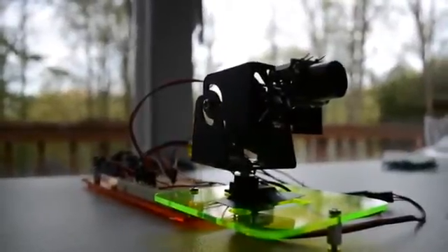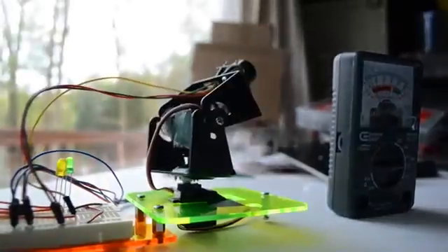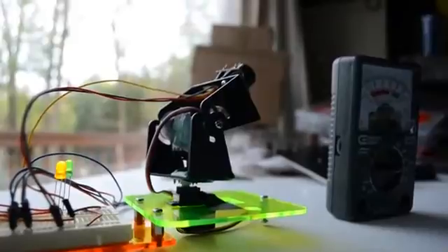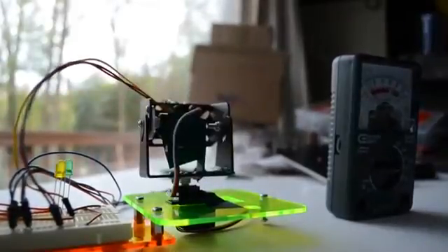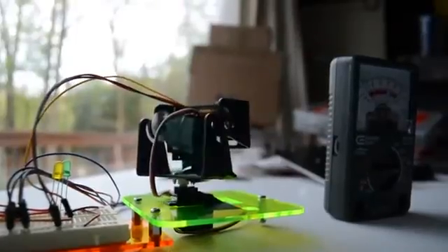And then it was done. Now this is just a proof of concept — I'm not done with the prototype yet. The prototype will include a camera mount on the back end so that you can screw your camera on, and it will plug right into a tripod.